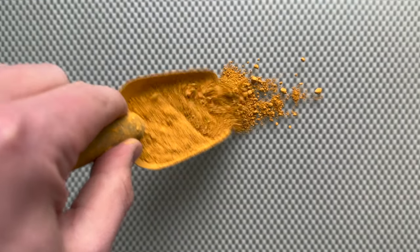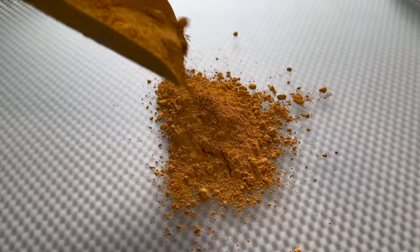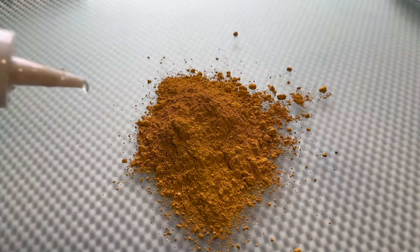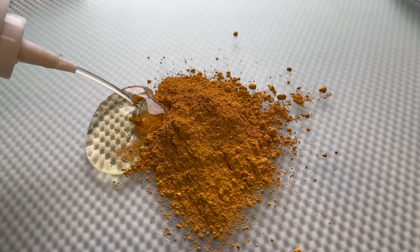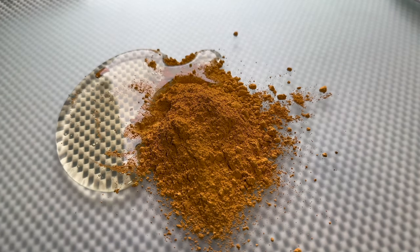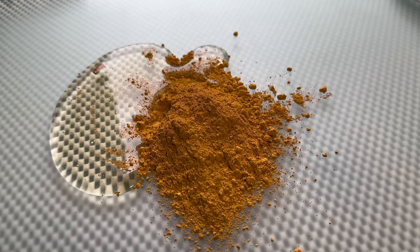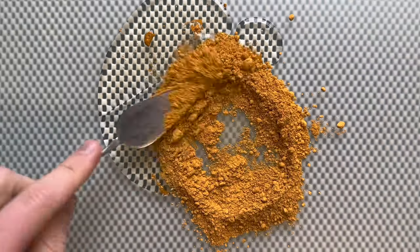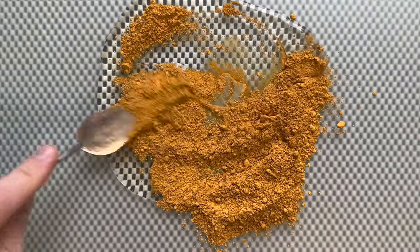This is a natural pigment. Ochre is PY43, and although that doesn't really say that much about the color, it does give us an indication that it's a natural version. Ochre has been used for over 280,000 years.